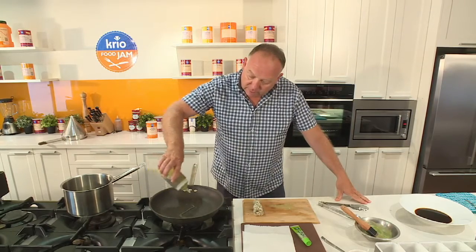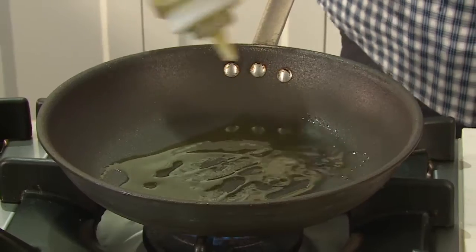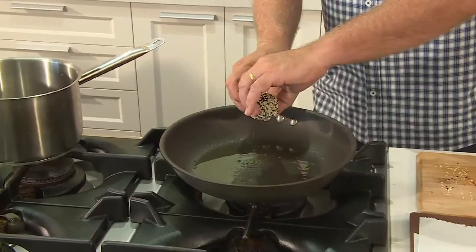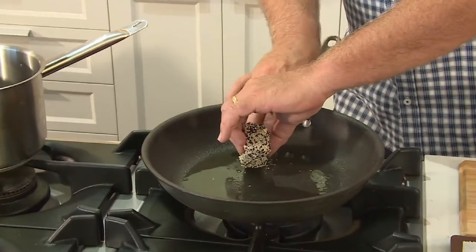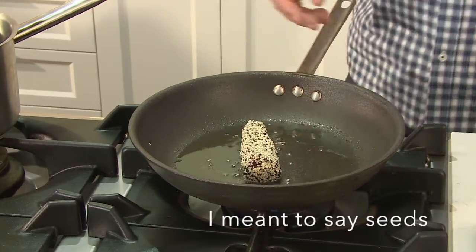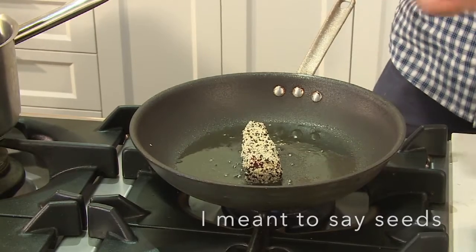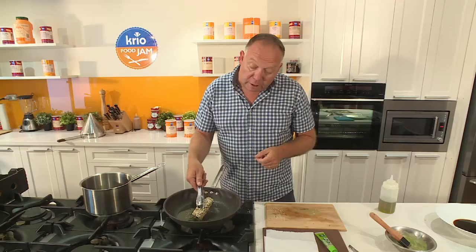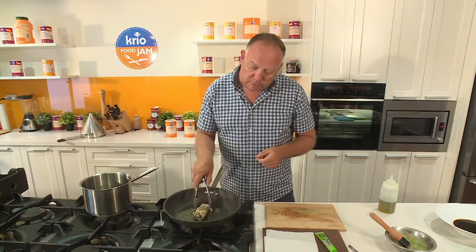So what I want to do is get your pan — a little bit of oil goes in and it's nice and hot. You want the nuts to be nice and crispy. The last thing we want to do is burn them because that gives the tuna a bitter taste. So this is something you can't walk away from — you've got to keep an eye on it.